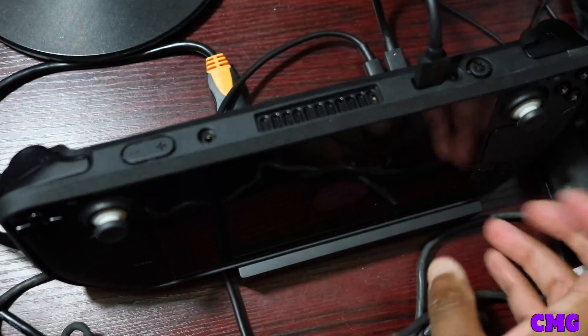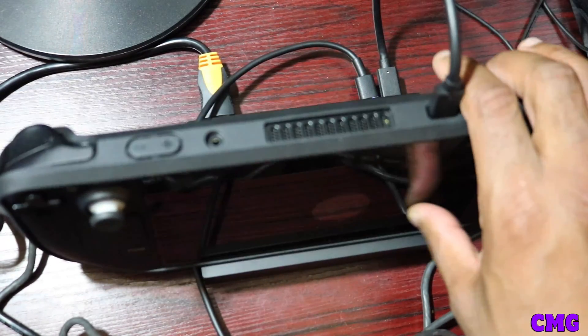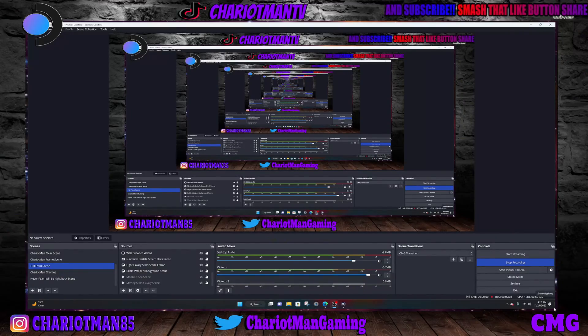Hold on for a second — I'm going to record gameplay here. Now I'm going to show you on the screen what it would look like and what you're going to have to do. What is up everybody out here in YouTube — we're back at it again. This time we are directly inside of the video to show you how to record and stream on your Steam Deck, right here on CMG Chariot Man Gaming.